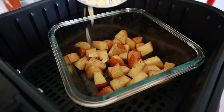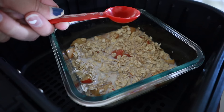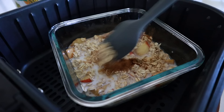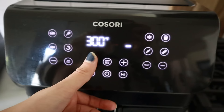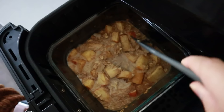Now add in about half a cup of oats and just enough milk to cover the oats and apples. Then add in another half tablespoon of maple syrup, a quarter teaspoon of cinnamon, half a teaspoon of vanilla, and a pinch of salt. Top it with a little more milk so it's nice and creamy, then air fry at 300 for eight minutes.